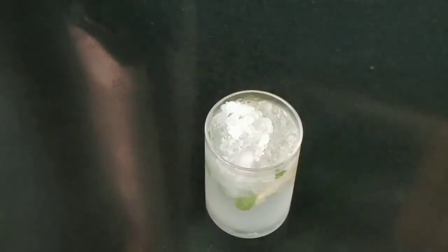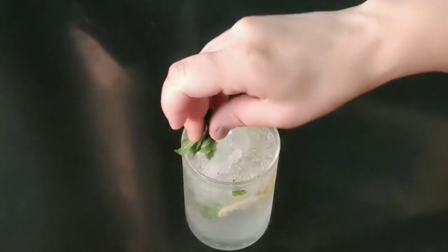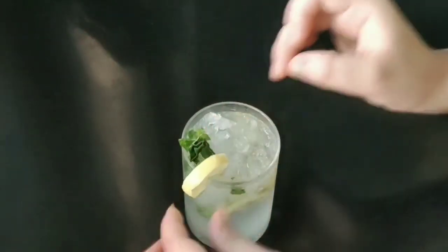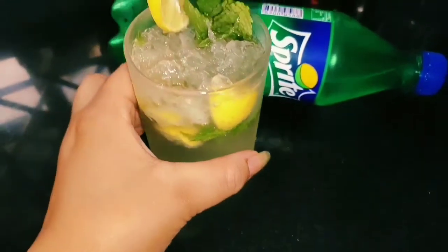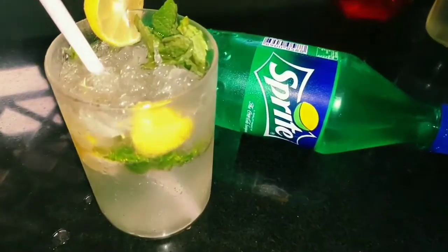First of all, I put the crushed ice in it, and we will decorate this with pudina leaves and a slice of lemon. The recipe is ready. It is very tasty and ready to serve.